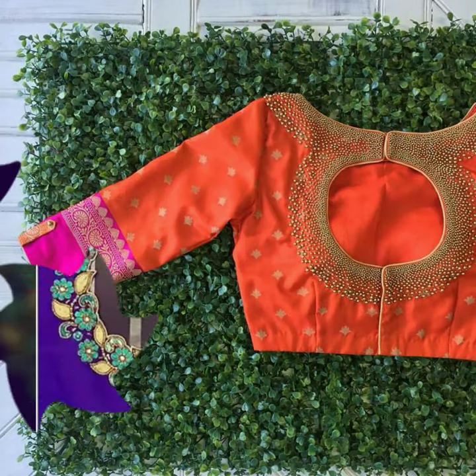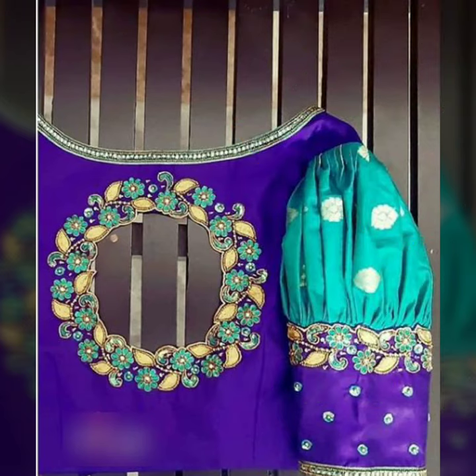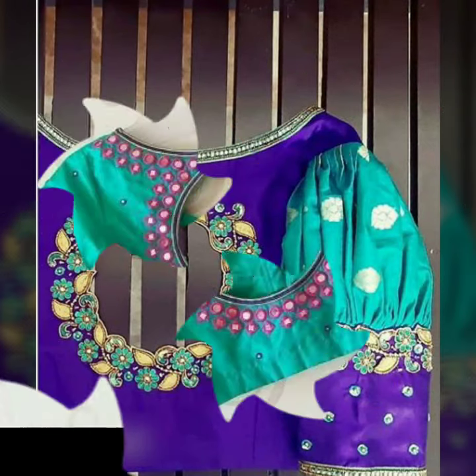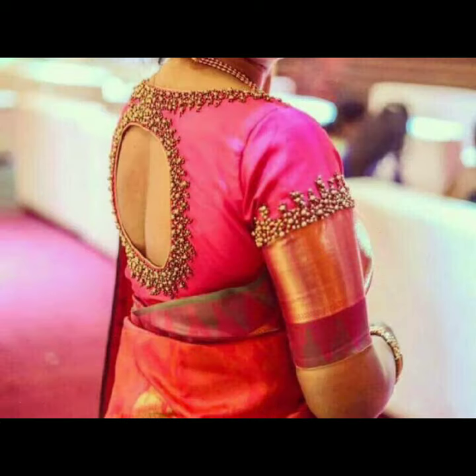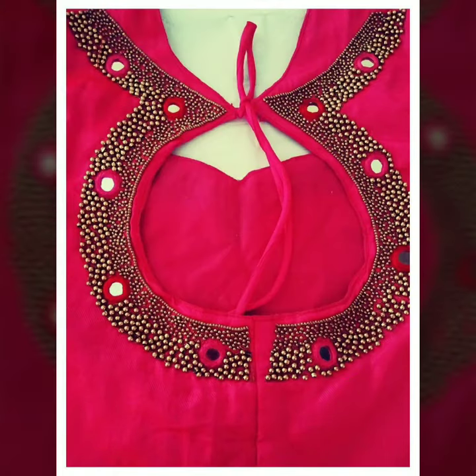In all the blouse back designs, which is a circle pattern, which is an oblique pattern, or a perfect circle — how can you design the borders in different ways?